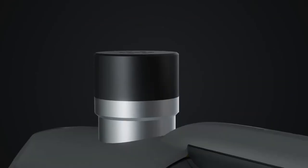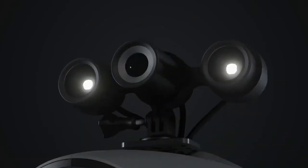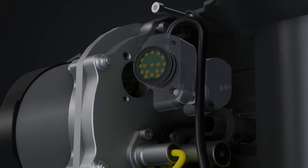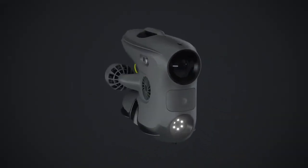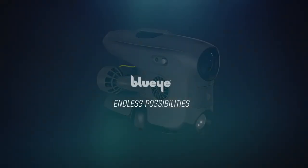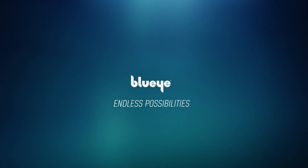Lights, sonars, camera, manipulators, positioning systems, and sensors — the BlueEye X3, endless possibilities. Learn more at BlueEyeRobotics.com.